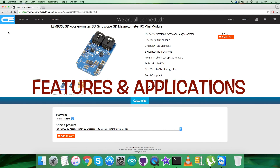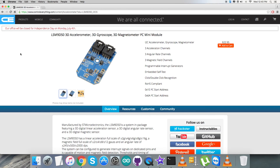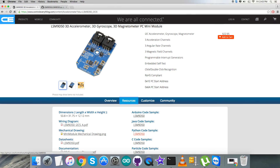The LSM9DS0 is a system-in-package featuring a 3D digital linear acceleration sensor, a 3D digital angular rate sensor, and a 3D digital magnetic sensor. It has a linear acceleration full-scale of up to plus/minus 16g, a magnetic full-scale range up to plus/minus 12 gauss, and an angular rate of plus/minus 2000 degrees per second. It includes an I2C serial bus interface supporting standard and fast mode, and an SPI serial interface. Due to these features, the LSM9DS0 is useful in applications like indoor navigation, smart user interfaces, gaming, virtual reality input devices, and display map orientation. The sensor is available on controleverything.com.